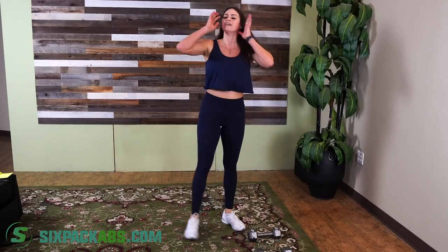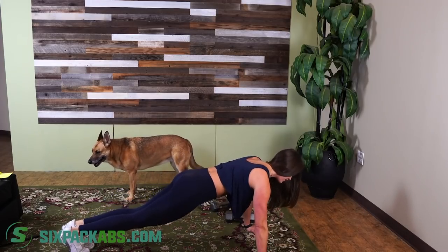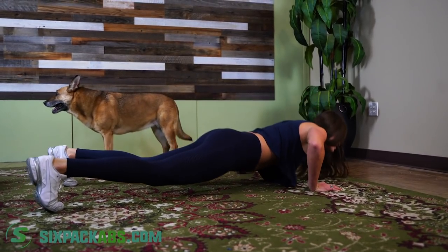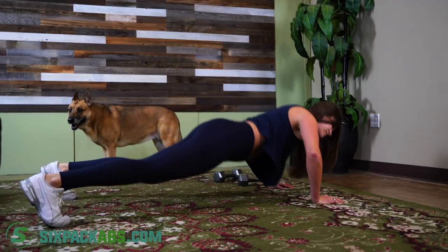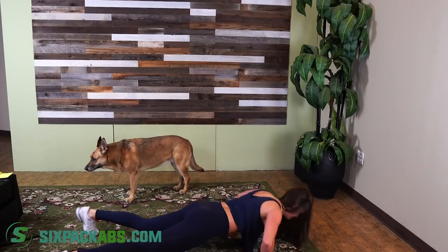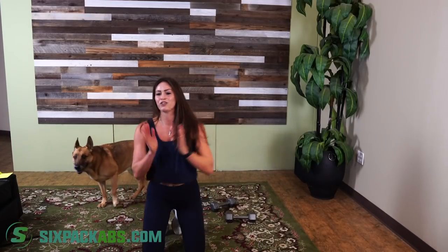Last one — go into those push-up jacks. Get the dumbbells out of the way, find a good spot on the floor. Jack out as you go down, then back in. Make sure that core is tight. Don't lock your elbows — always keep them slightly bent. Make sure you're breathing and keep that core tight. We did it!